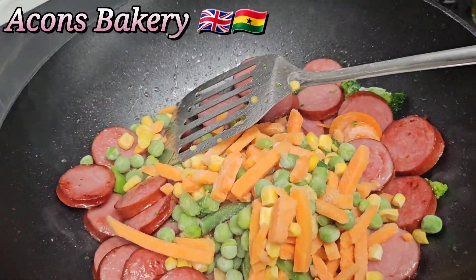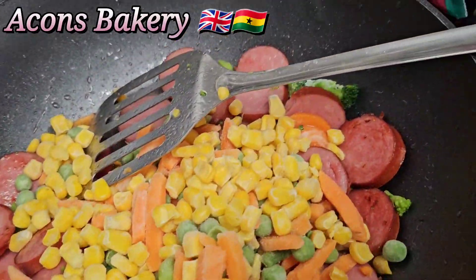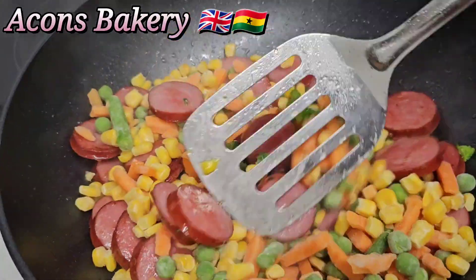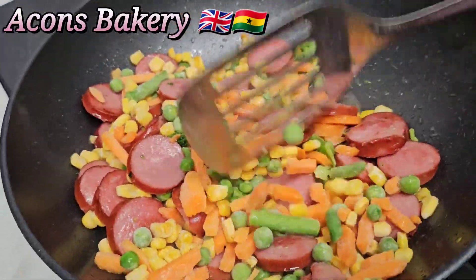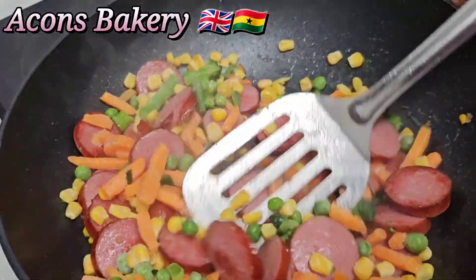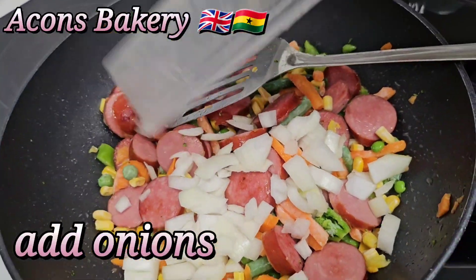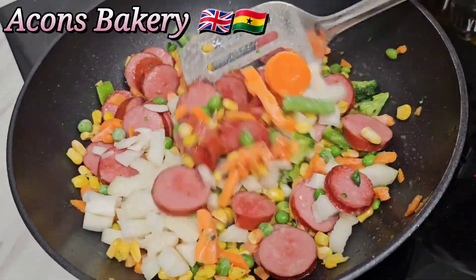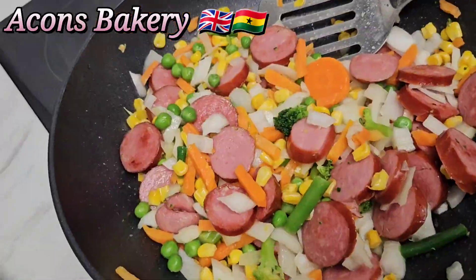You're going to add in your vegetables. I'm using frozen vegetables — I love frozen vegetables, especially sweet corn, so I add a good amount of it. Then I'll add my onions and give it a quick stir on medium heat.